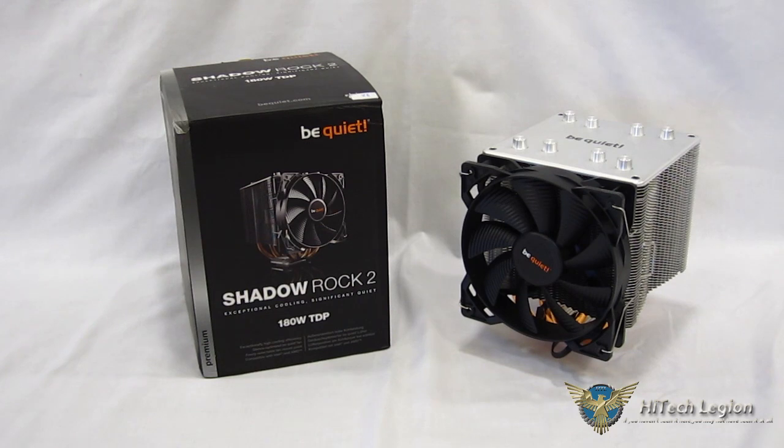Today we're going to take a look at the Shadow Rock 2 from Be Quiet, which falls right into the middle of the mainstream category with a retail price of $49.90. It is a beautifully crafted piece that actually brings with it quite a bit of what we're seeing in the highest-end coolers these days.